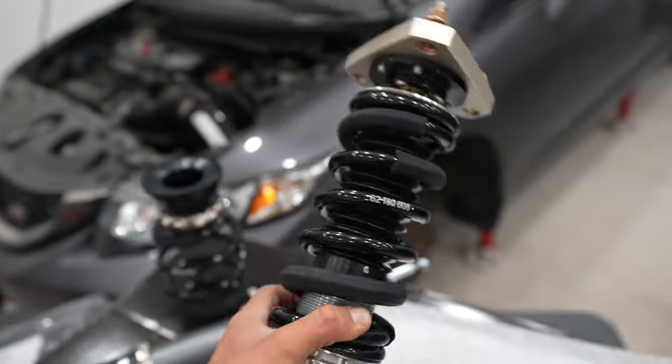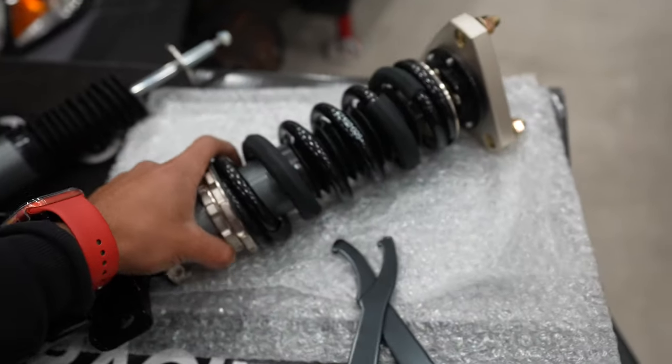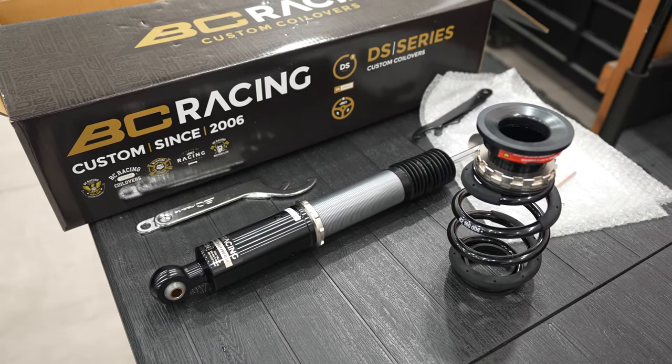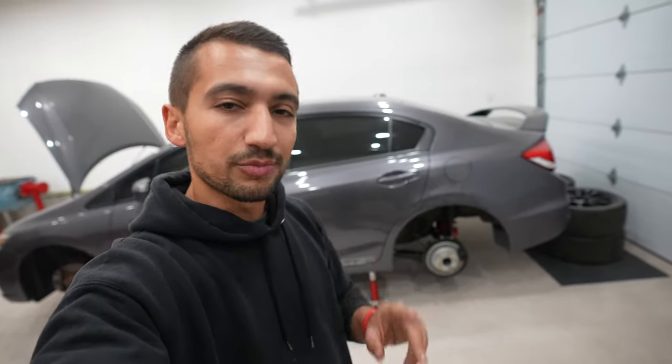As for the front suspension, the coilovers are in. The other modifications are not yet complete, but we're going to get started with the rear of the car. The rear coilovers are a little bit different than the fronts because the fronts are a true McPherson strut setup with the spring and shock absorber together in one unit. The rear is a divorced setup — you have the shock absorber and the spring as two different units, installed in two different places.